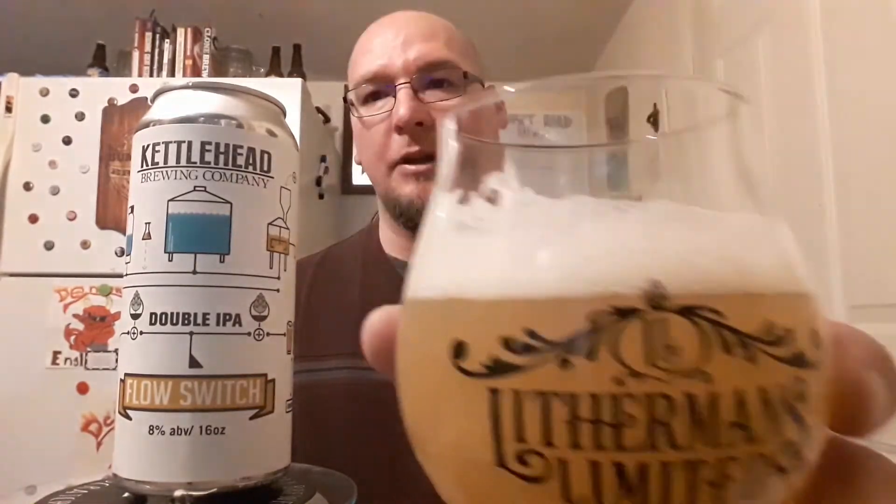The head has turned into larger bubbles and is dissipating at this time. Let's go in for the first swig — cheers. Passion fruit, and papaya coming up on the tail end there.